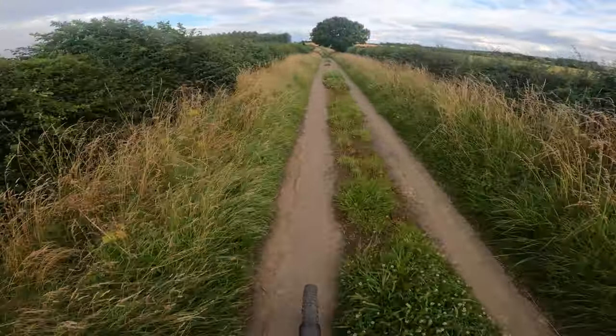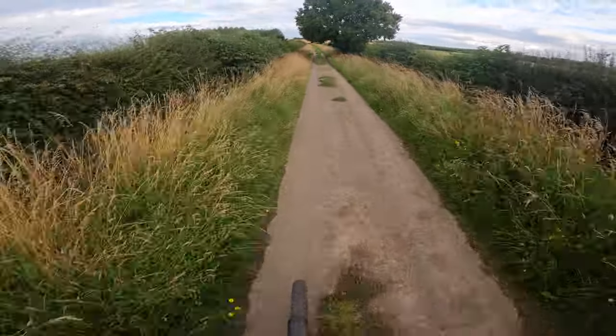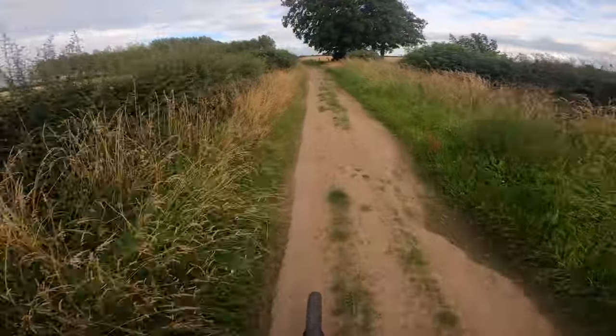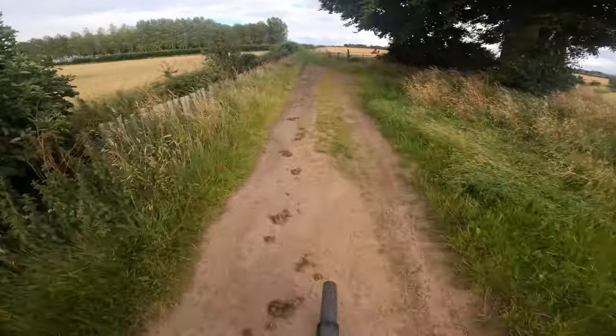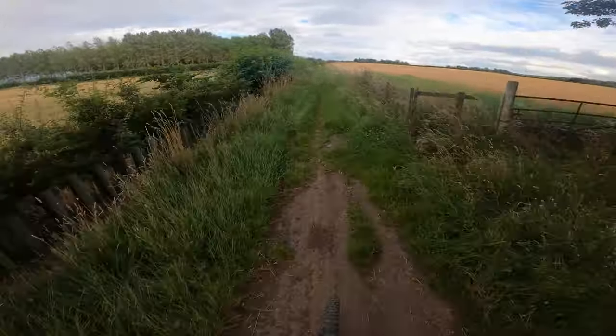So probably just over half way now on this little evening ride. Trying to make the most of as many light nights as I can, because you don't half miss them when it starts to get dark and it's dark at half four. Every year I say to myself, I wish I'd done more in the summer.